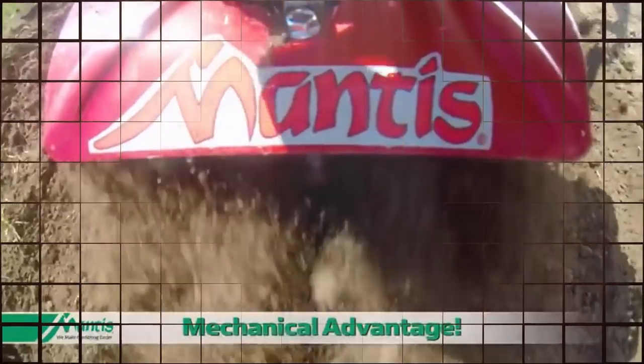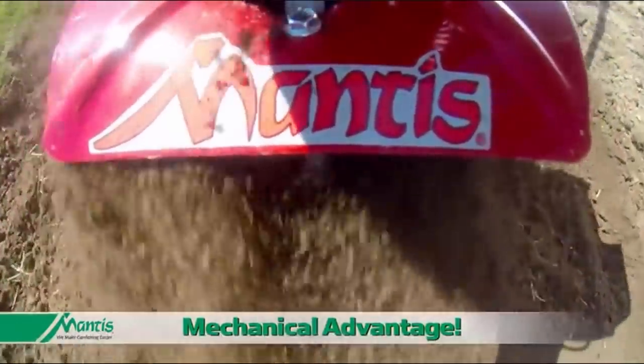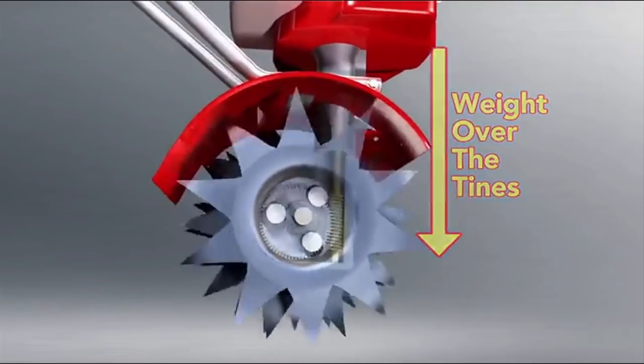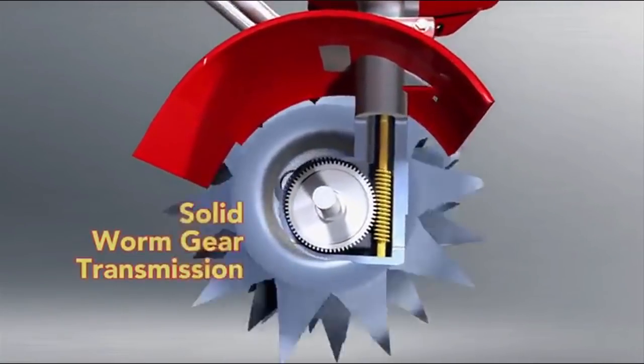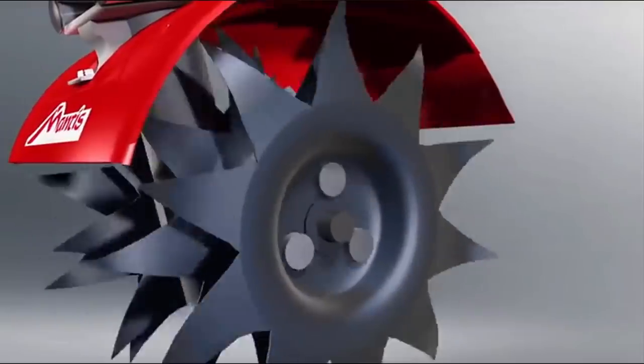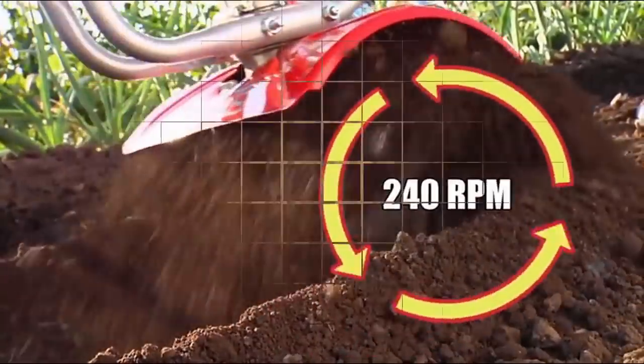The secret to Mantis' powerful performance is its unique design. Placing the engine and rugged cast aluminum transmission housing directly over the tines, Mantis uses this weight in combination with the solid worm gear transmission to deliver maximum tilling power to the tines spinning at an incredible 240 RPM.